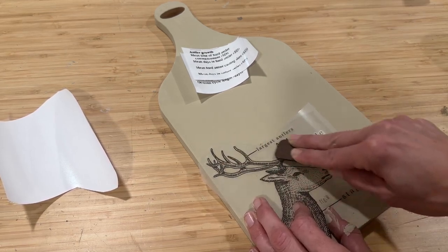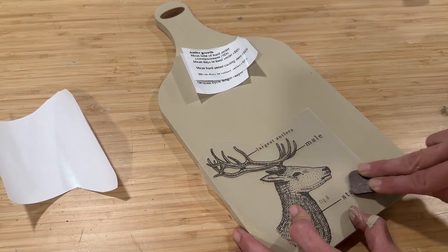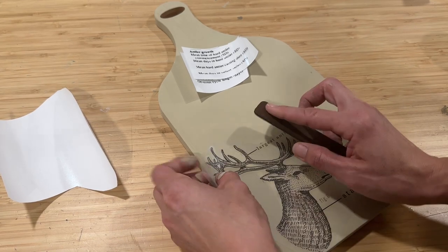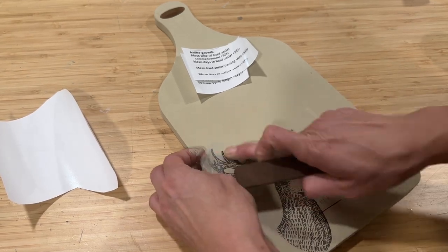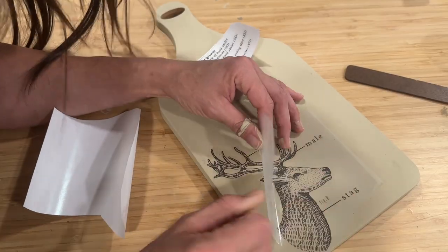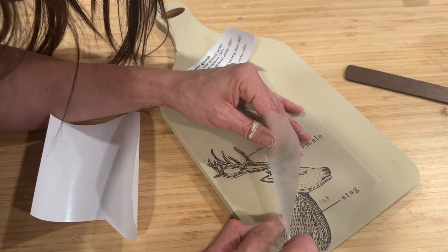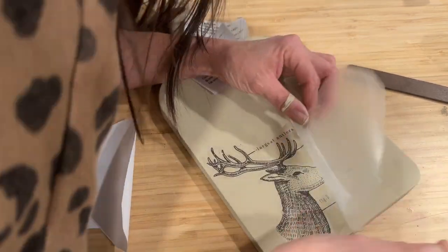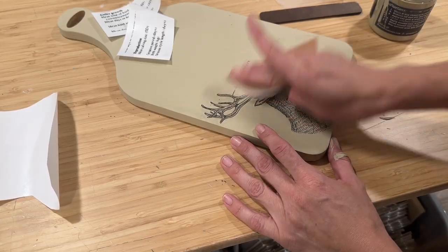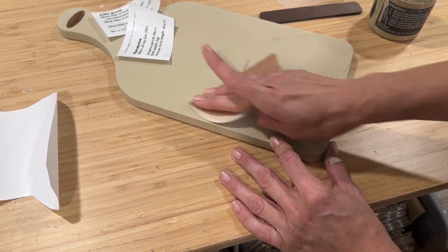Now I'm using the enclosed rubbing tool and starting to rub over the plastic on this transfer. That's going to make the image adhere to my project and have it start peeling off of that plastic backing. Now I will be honest, I went right over the paint as soon as it was dry. You should let it cure overnight for better adhesion. So I had just a little bit of trouble getting this transfer off, but really it wasn't bad at all. I literally just dried this paint when I put it on. And now I'm using some 320-grit sandpaper to distress the image ever so lightly.